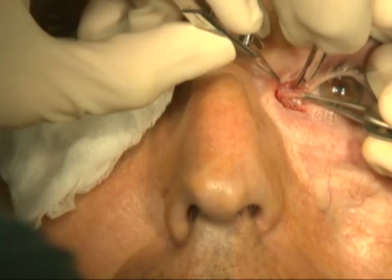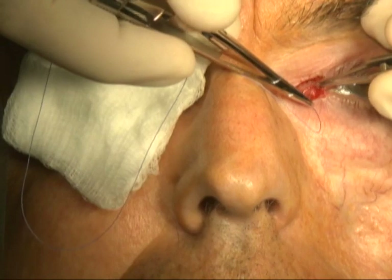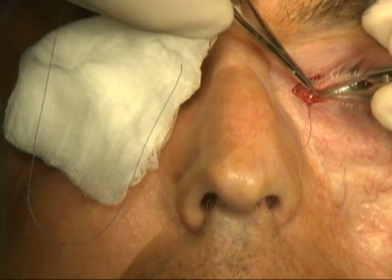Dissection is then carried out between the anterior and posterior lamella along the length of the incisions with Westcott scissors.